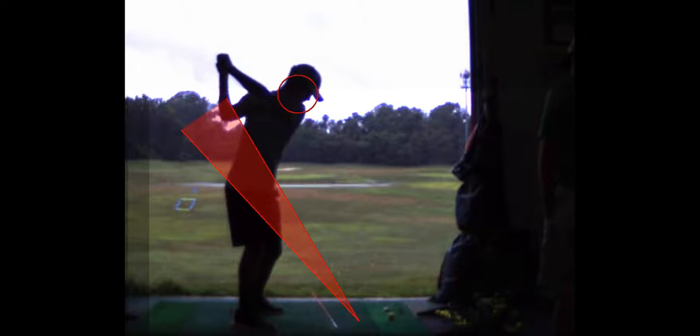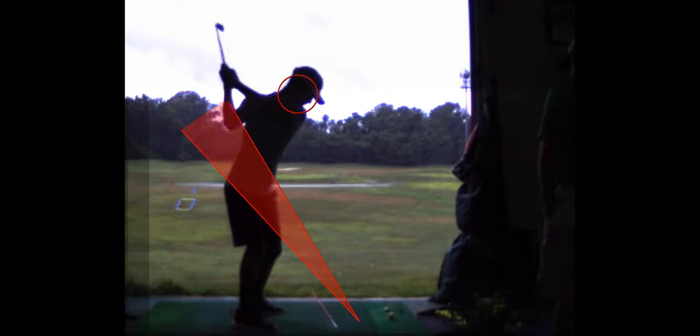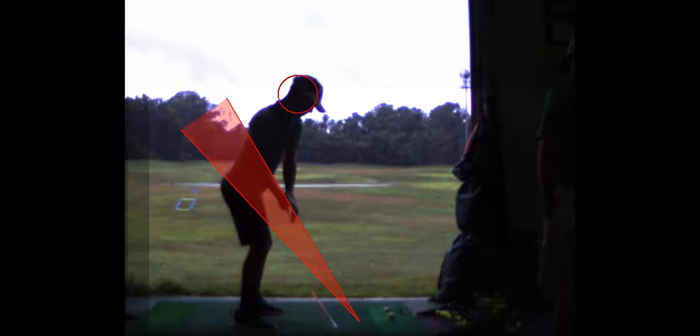See how you're lifting the club way up? But you're also standing up — see how you're coming out of your posture there. And the club's coming down. This is better. You kept it inside the red zone there.